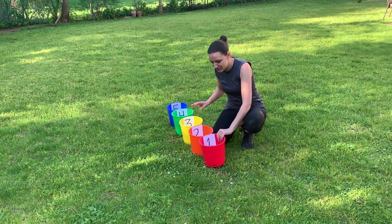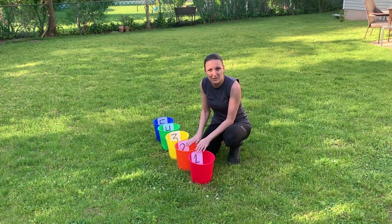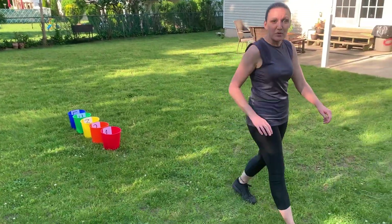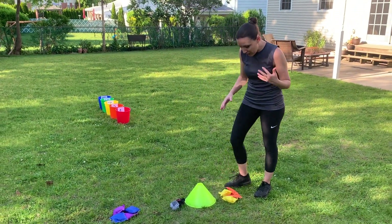I also put rocks in the bottom of the buckets so that when you toss they don't tip over, so you might want to put something in to weigh them down. Then I have a starting line. I'm going to show you how to play by yourself and then with a partner.